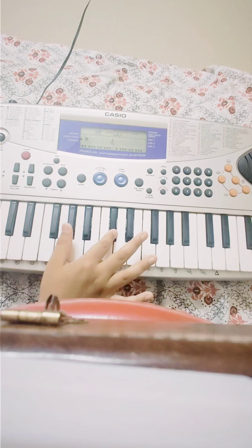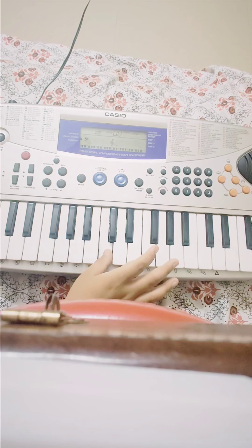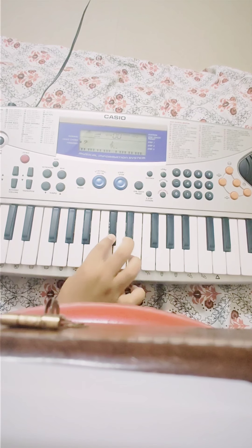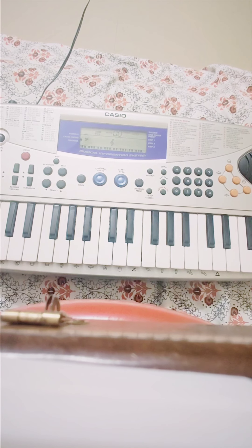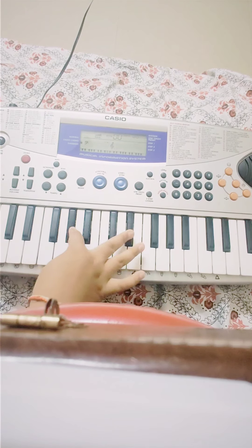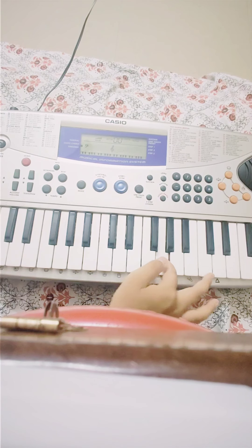Guys, this is so easy. Now I will show you how to play the full sound fast. Okay guys, this is the IPL Tune. Now I will show you how to play the Happy Birthday tune.